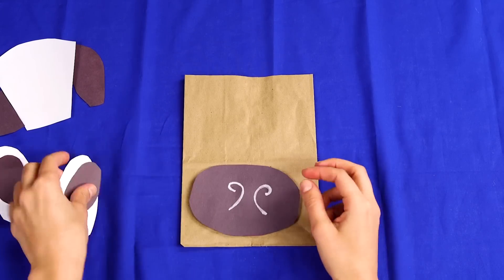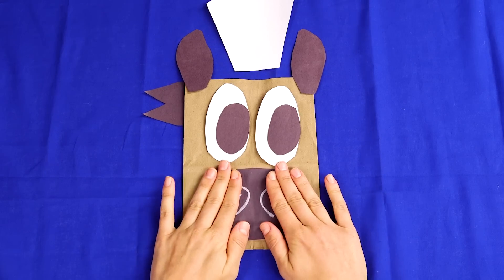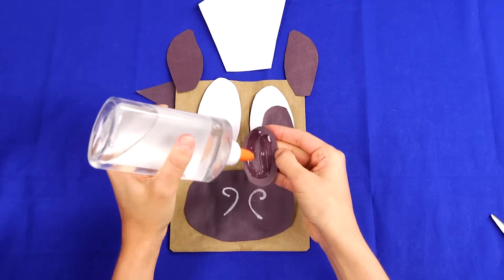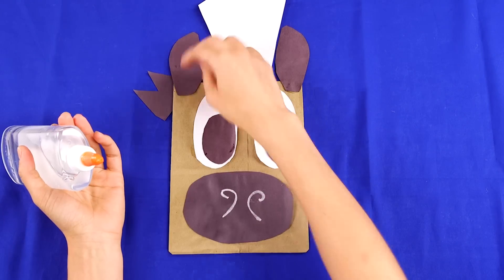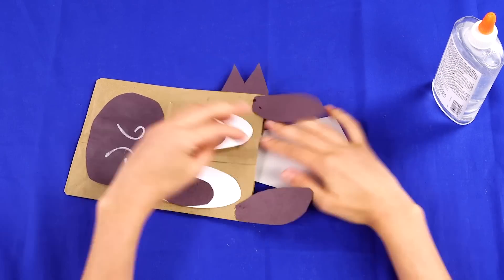Once you have all of your shapes cut out, lay them out on the bag and make sure you like how they all fit together. Then start gluing each piece by piece. We drew spirals to be like the horse's nostrils before we glued them to the bag. And once you're happy with your horse's design, you're all done. Make enough bags so that each of your guests will have one when you're watching Spirit Riding Free.